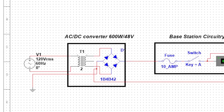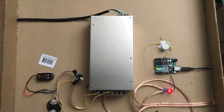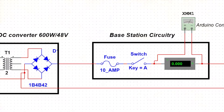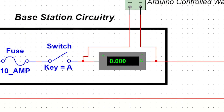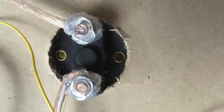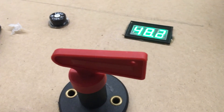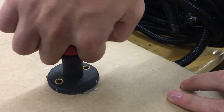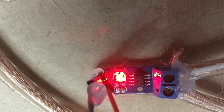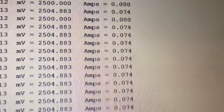Let's take a closer look at the base station. Power is converted from a wall outlet of 120 volts AC to 48 volts DC by a converter, which sends the current to a safety fuse and then routes it to a safety switch. The switch key needs to be turned on for current to flow to the ROV. Once the switch is turned, current goes to a digital ammeter that gives its value to a microprocessor — an Arduino — which outputs current usage in both analog and digital form.